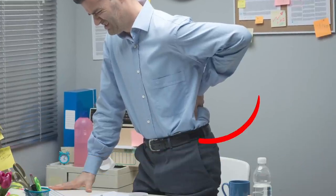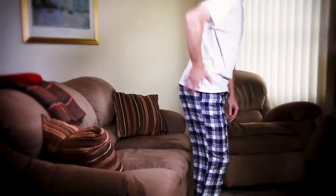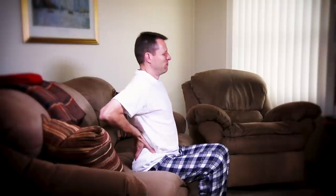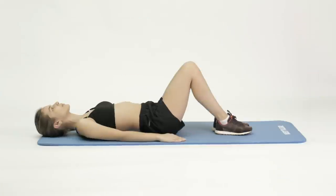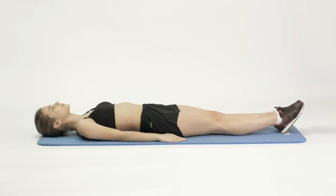Do you suffer from sciatica? Sciatic nerve pain is a shooting pain that can show up in your lower back, butt, hips, and legs. It's a real nightmare for those who suffer from it, and many are willing to turn to invasive surgery to get rid of it. But that's not even necessary in over 75% of cases. One of the most effective methods to fight sciatic nerve pain is regular therapeutic exercises. Keep watching to find out more!